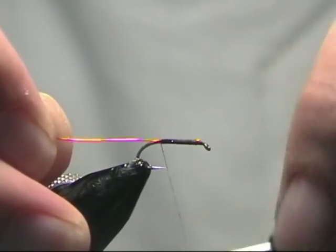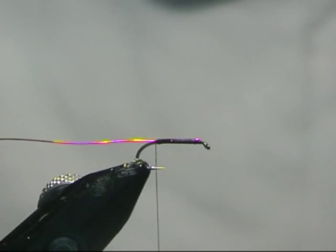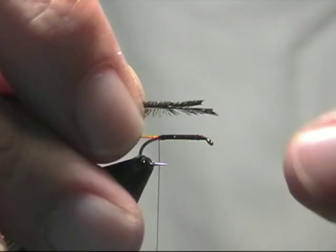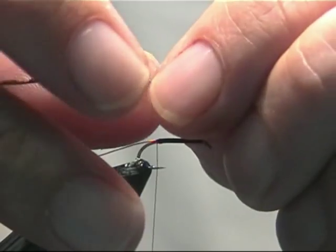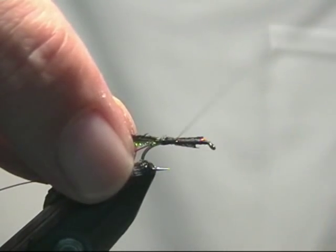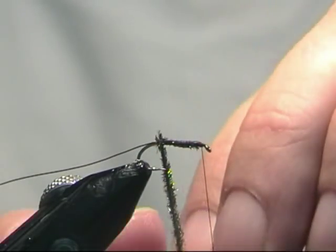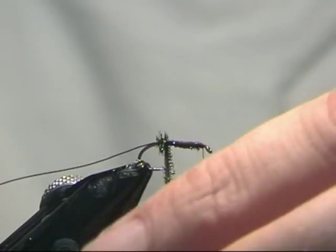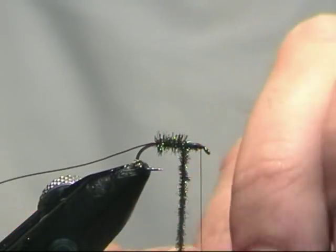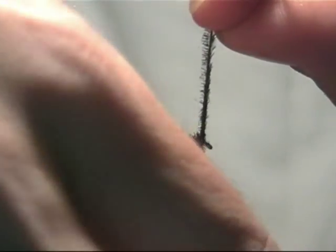It is a very easy pattern to tie. Once we are opposite the barb we are going to take two peacock herls, now we have gone tip to tip on these. I have already trimmed off about an inch off the end of the eye. I am just going to pinch and loop those in and then take the thread back up to just in front of the eye. Now the herl — just want to take it round, very similar to a dowel back — just catch it in the eye, side by side, all the way back up to the eye and just catch it off.